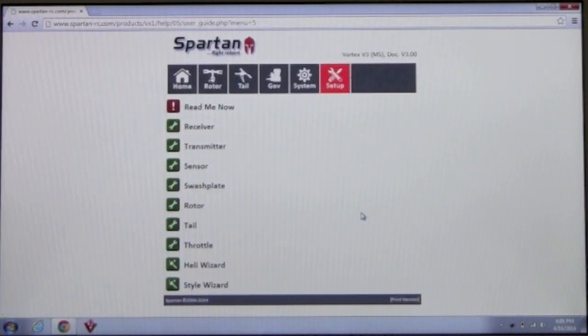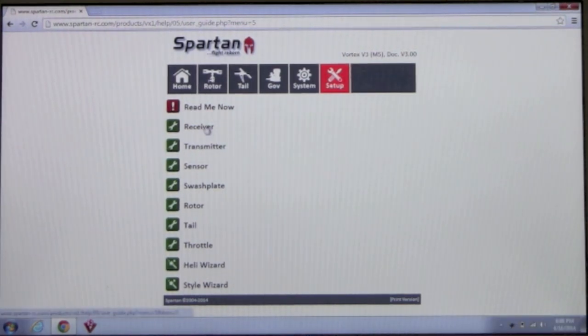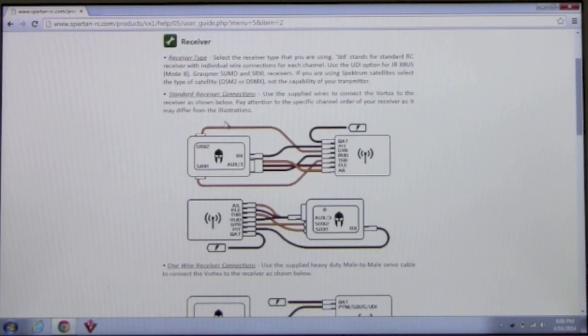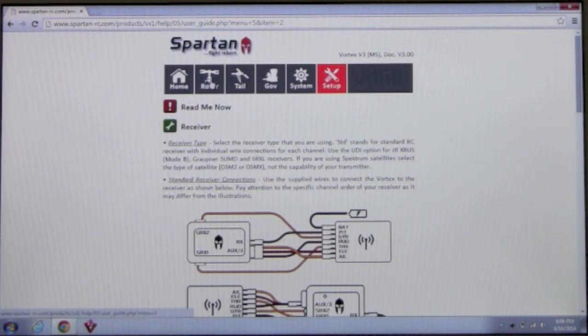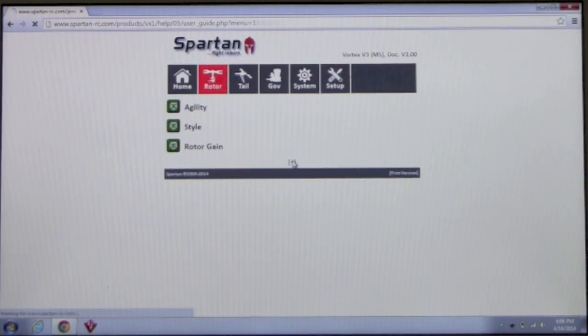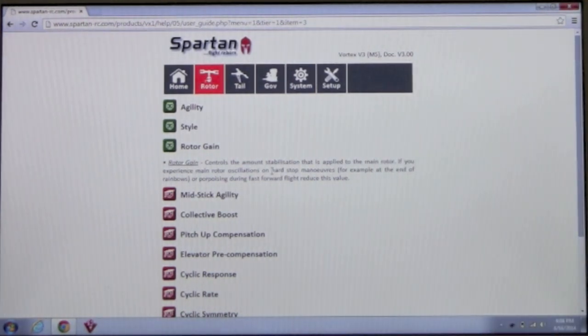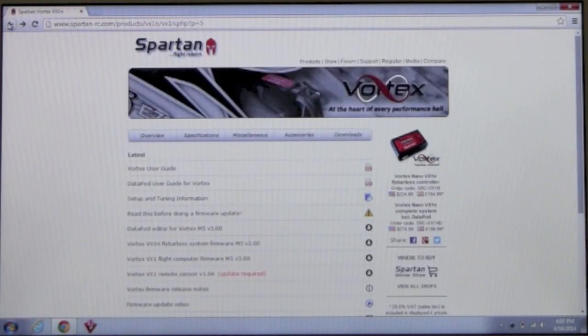One very important download is the setup and tuning information. If you click on that, it's a complete guide about the Spartan Vortex — step-by-step setup instructions plus descriptions of every single parameter you'll find within the Vortex. For example, clicking on Receiver shows different receiver connections. If you have questions about certain parameters, you can click on Rotor, see all the parameters, click the plus sign for advanced parameters, and get descriptions. It's a very user-friendly manual that works great on iPhone, Android, iPad, or any tablet.